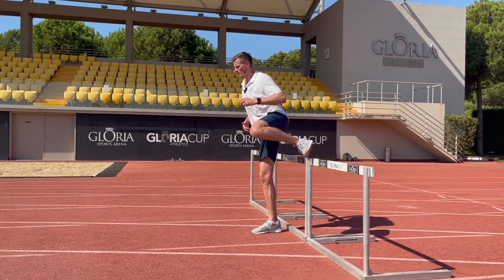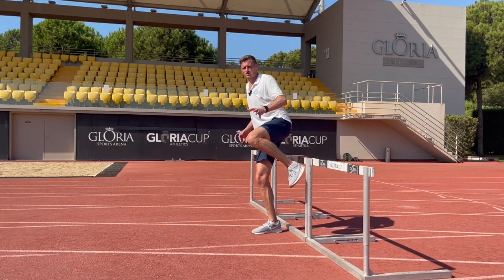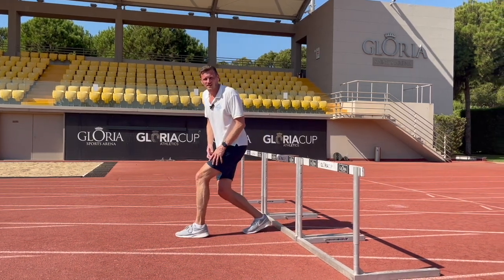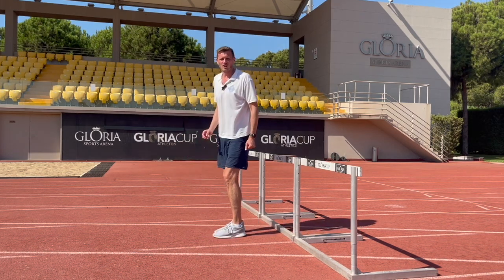The last thing we want to do is to land with a soft low hip, so that our trail leg is going to swing in and forwards of the body, creating a braking effect, and our feet are going to get stuck behind us where we can't attack the ground between the hurdles.